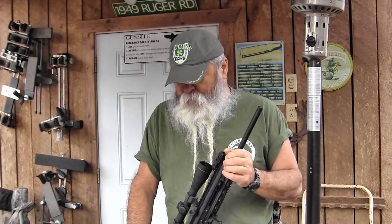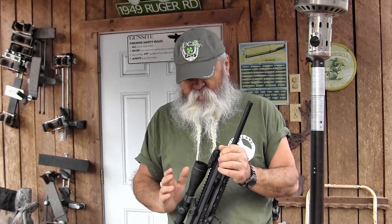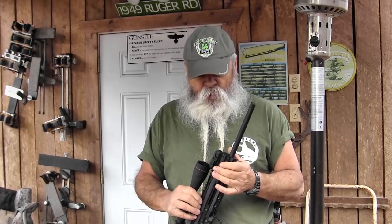Out of a rifle like this, it's even so much better. Compared to the velocities I got out of the PMR pistol, the CMR got between about 350 and 600 feet per second more velocity, depending on which load was being used.